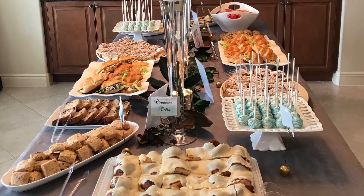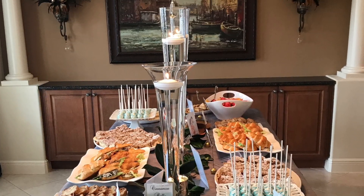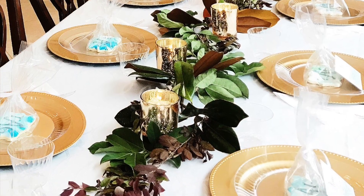Hey everybody, it's Lisa Burningham, and I'm so glad that you're here with me. We're coming up on all of the major holidays for the year, which means it's entertaining season! I love to entertain for a large group of people with a huge spread, and also for a small intimate gathering. Today I'm going to share a few tips and ideas of how you can make a beautiful appetizer spread for the holidays.